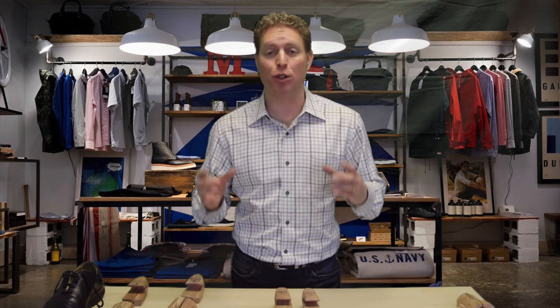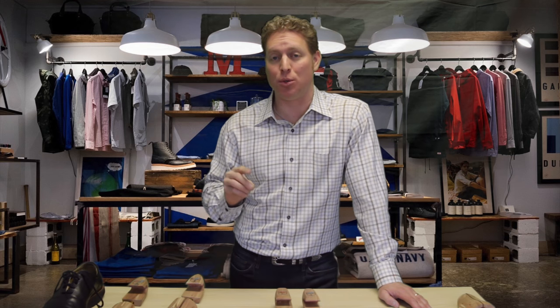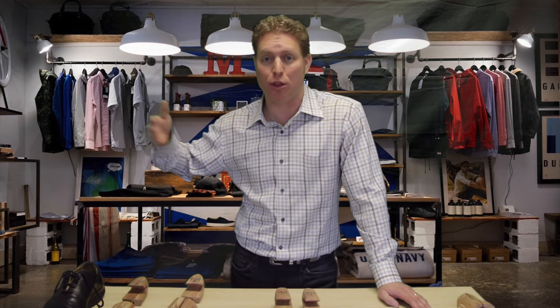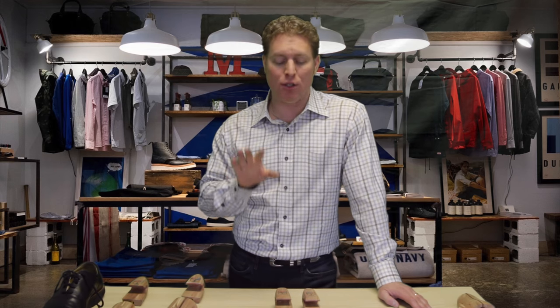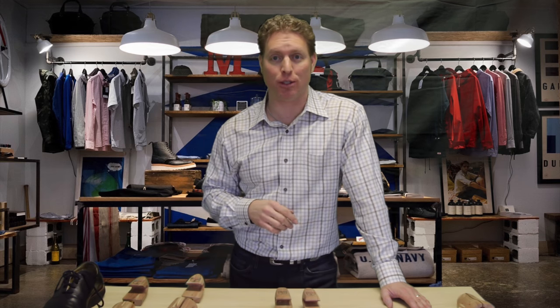Another thing when you're using shoe trees: you want to leave the shoe tree in your shoe for 24 hours. This means you can't wear the same pair of shoes every day if you want to properly use shoe trees. You should have at least two nice pairs of dress shoes and alternate every day. Some people have three or four that they rotate through the week. Make sure you're leaving your shoe trees in for 24 hours to get all the moisture out and preserve the nice shape of your expensive dress shoe.